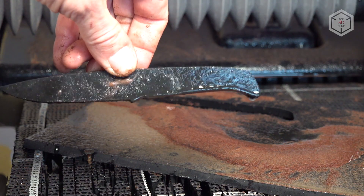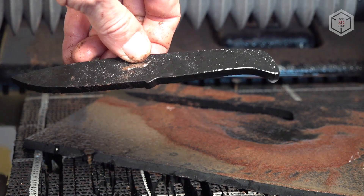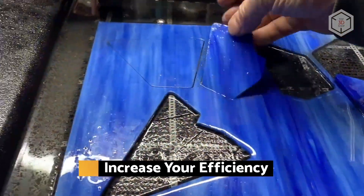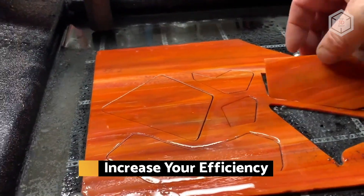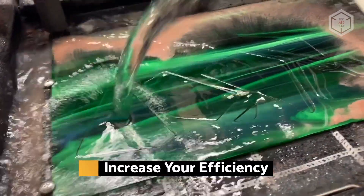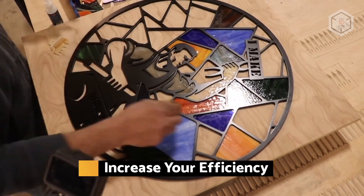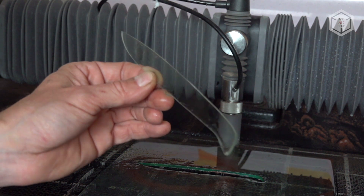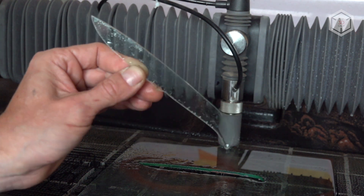Wazer easily copes with difficult-to-cut materials such as glass, rubber, and silicone. Stained glass is very difficult to cut manually into tiles of the desired shape — it's a very time-consuming process, so prices for quality stained glass windows are usually exuberant. Wazer does this job in minutes, and it's just one of the many ways you can save time and money.